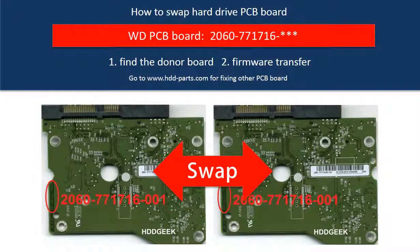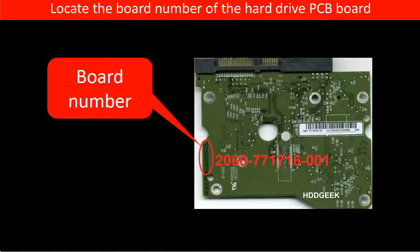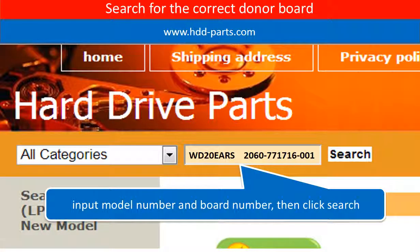Hello everyone. This is a tutorial of how to swap the hard drive PCB board. Locate the model number of the hard drive. Locate the board number of the hard drive PCB board. Go to www.hdd-parts.com and search for the correct donor board.